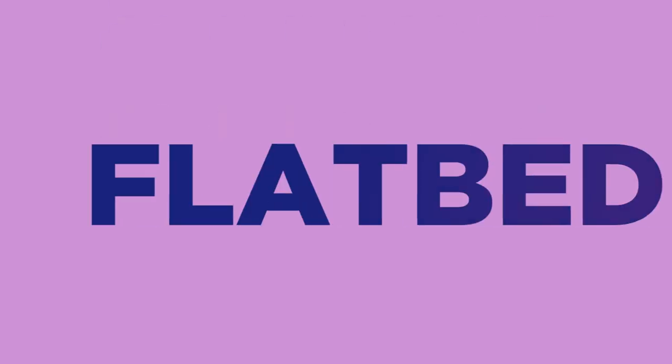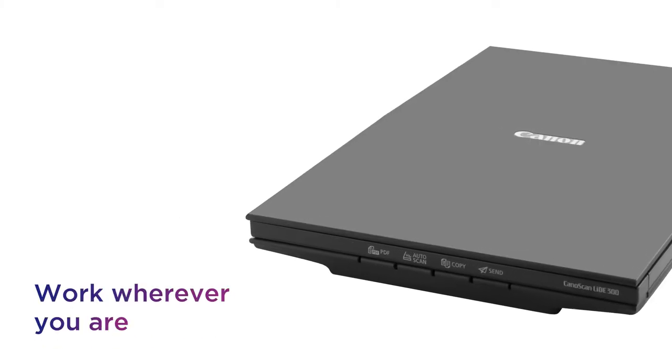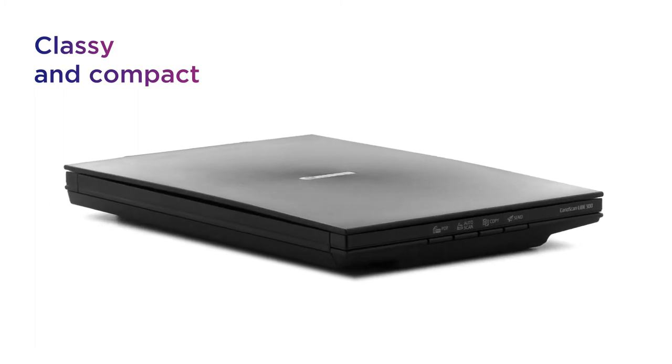This Canon flatbed scanner is easy to accommodate, taking up little precious space to be a handy addition to any home office. Work wherever you are without taking half of your home office with you. Its classy and compact design gives you easy functionality and a sleek, lightweight package.